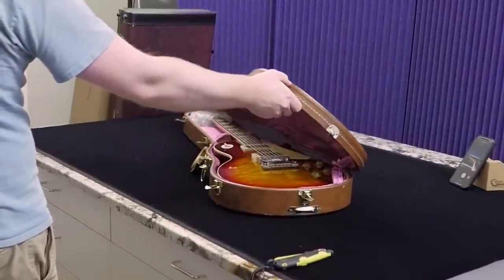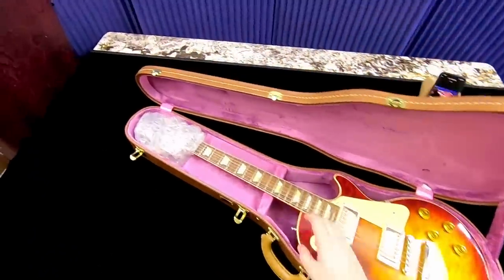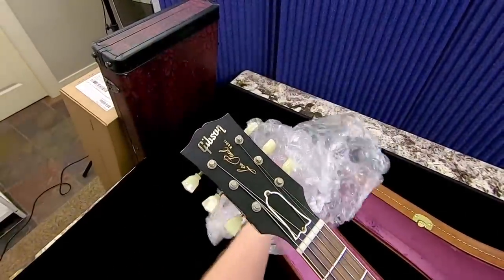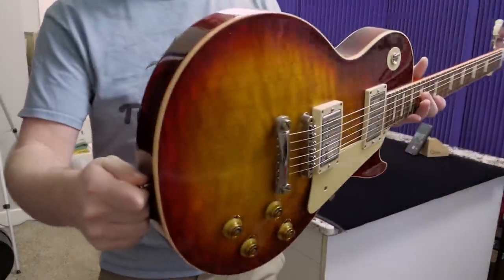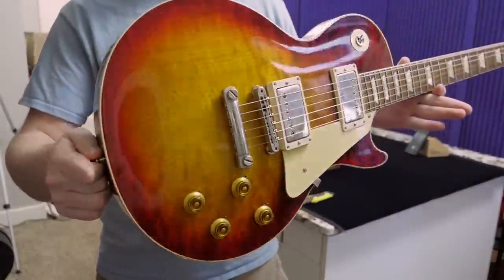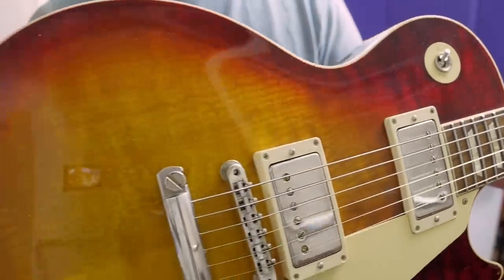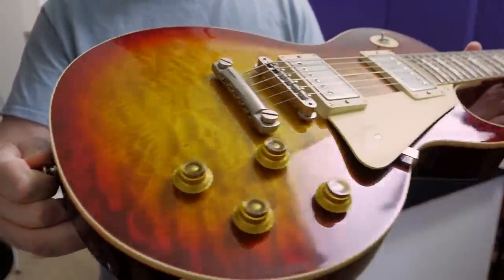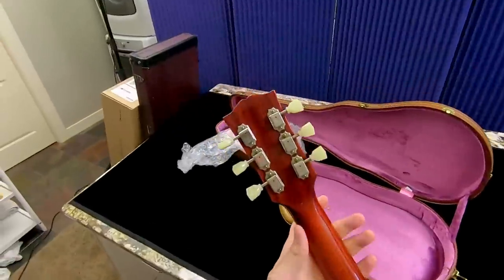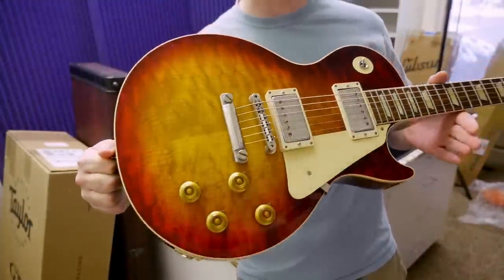Oh yeah, there it is. Factory burst finish — it's the best color in my opinion when it comes to these reissue style instruments. Now this one is not actually an R9; we did document a factory burst NAMM Show display piece and that's one of those guitars. I probably should have kept it — that was a fantastic one from the 2019 NAMM Show. But this is an R8, so the neck profile is going to be a little bit different and obviously our serial number starts with eight instead of nine.